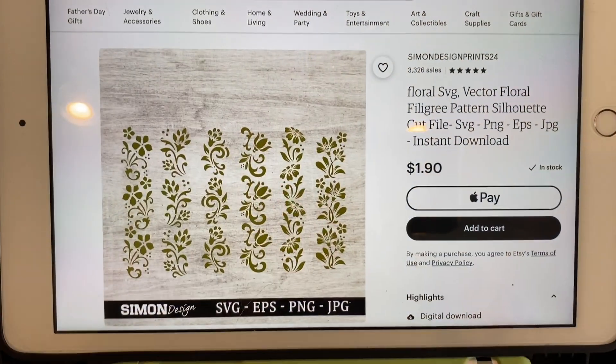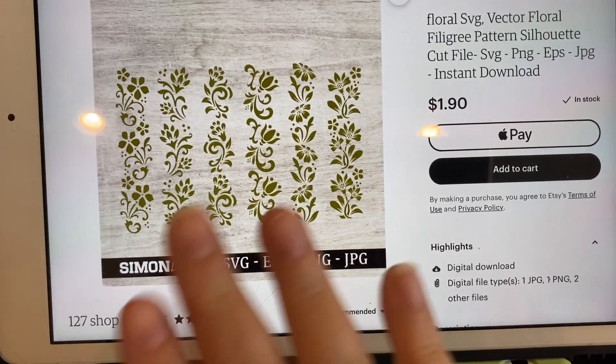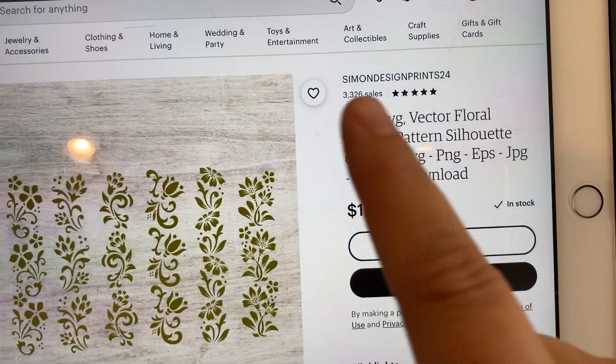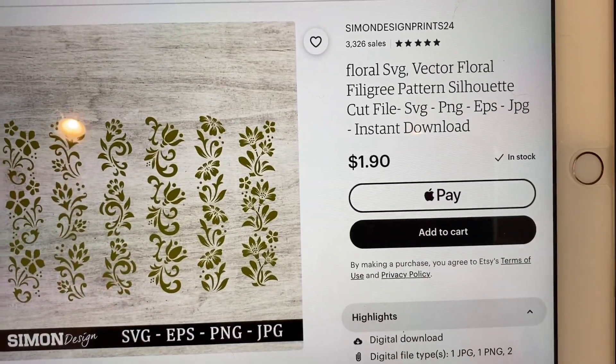This is actually the file that I purchased on Etsy for my filigree designs. You can use these on a tumbler, but they are actually the perfect size for a pen. It is by Simon Design Prints 24 on Etsy, and it's only $1.90, so they're not that expensive. Now I'm going to go over to my Cricut.